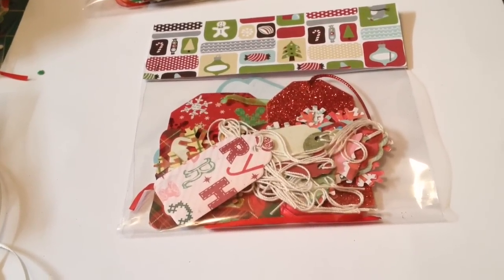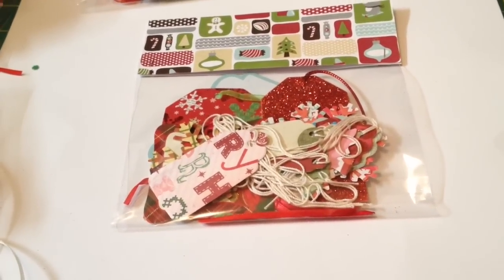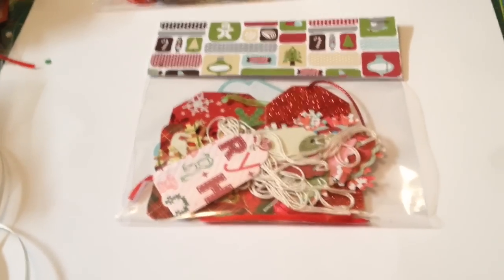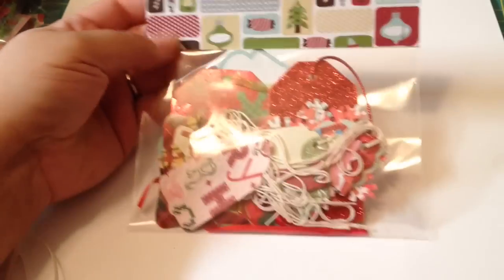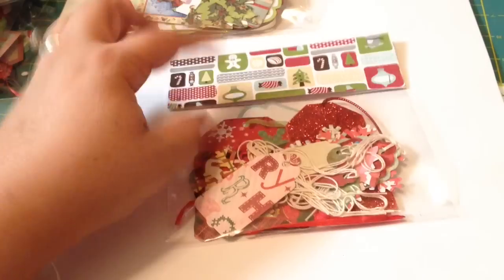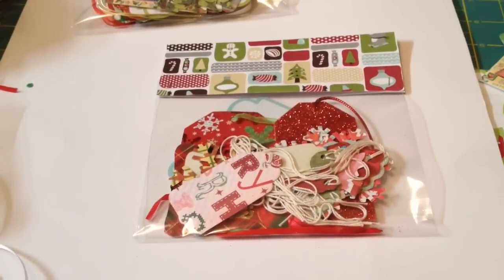We've already done one and the next two we're going to be having Christmas stuff. So I wanted to put together a few things that were kind of low dollar items. I made these cute little Christmas tag packs and I figured I would sell these for like a dollar or two, maybe two dollars. There are some nicer tags in some of them, so I'll show you what I did.